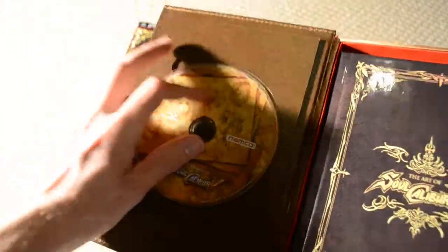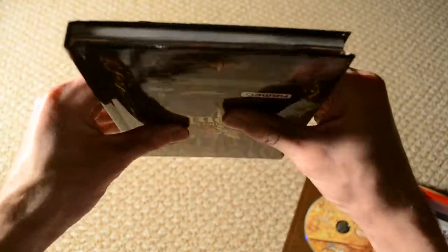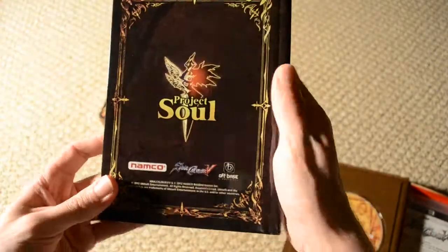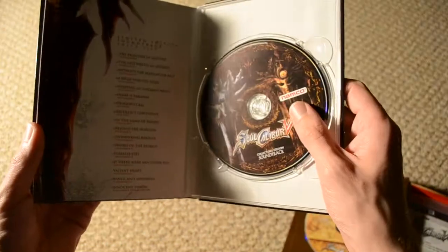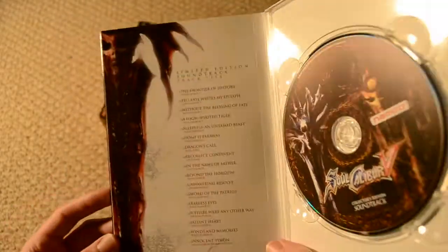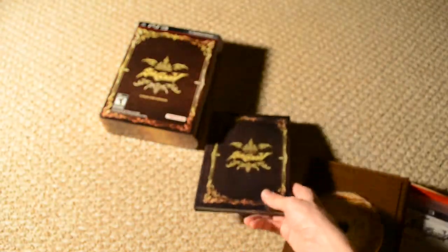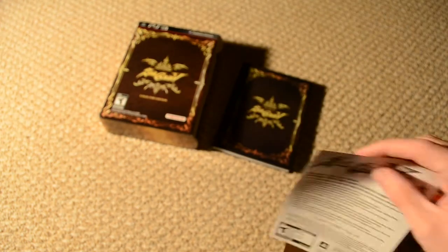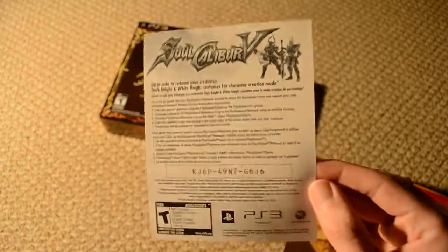And here's the art book, which I'll be taking a look at in a little bit. It's very sturdy — Project Soul on the back. And there's something back here — oh, here's the soundtrack disc and the track listing, which will be ripped later and put in the video description as usual. Here is the DLC voucher — you get it for the Dark Knight and White Knight costumes for your creative character mode. Punch that in on PSN and you get those.